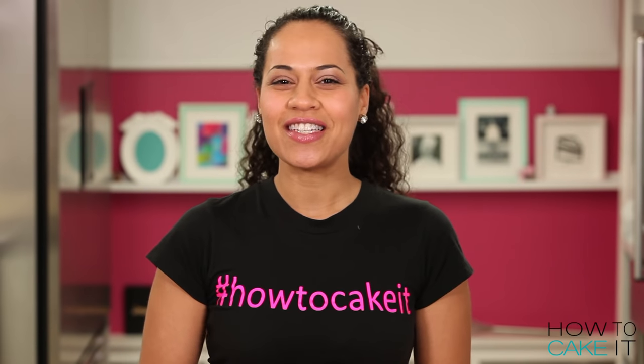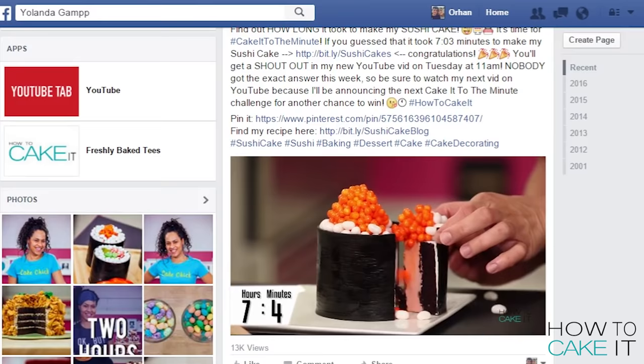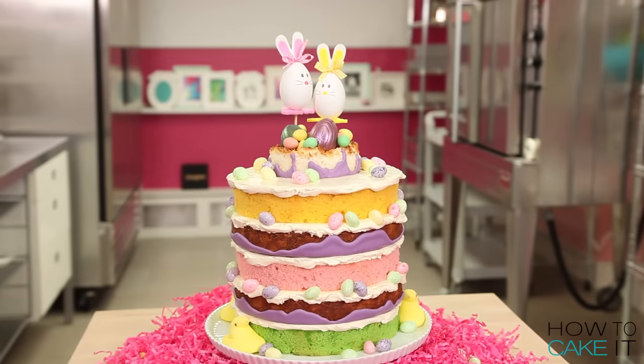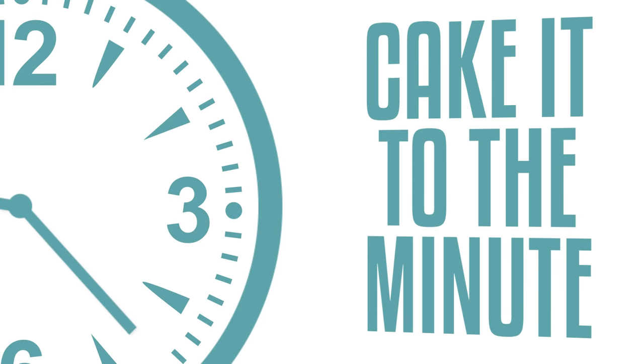Before we move on, it's time for Kick It to the Minute! Congratulations to Annika Helgeson and Marissa Webb, who were both only one minute off from how long it took me to make my sushi cake. It took me seven hours and four minutes. Thank you girls, thank you for playing, I love you so much. Now it's time for this week's challenge. If you think you know how long it took me to make the Easter cake I'm making right now, head over to my Facebook page, like my page, and comment on this image with your guess. Good luck!